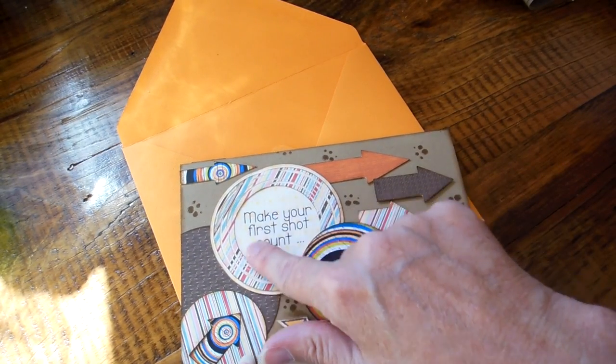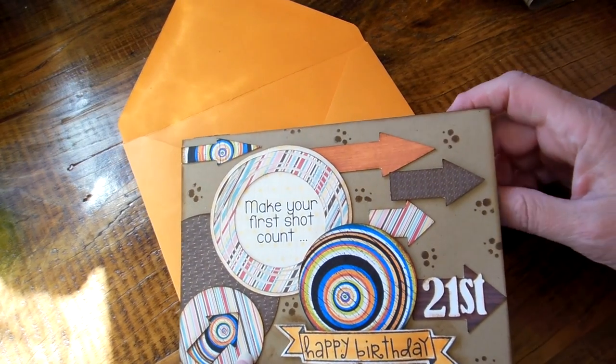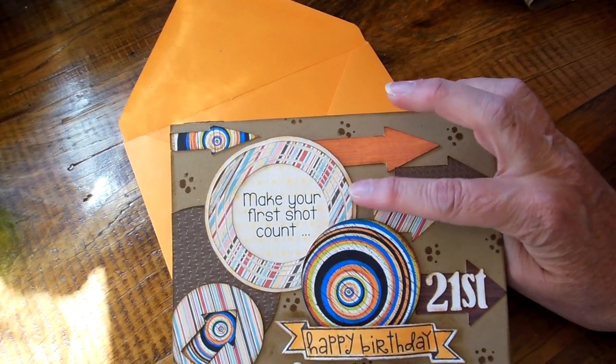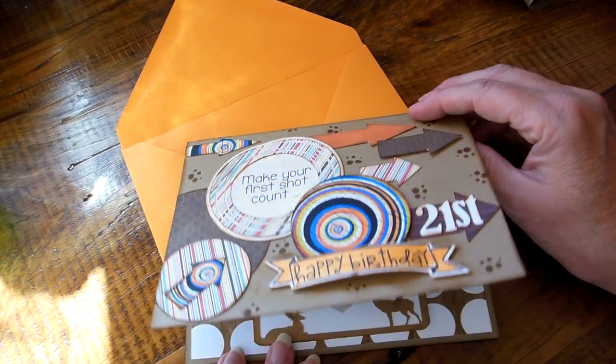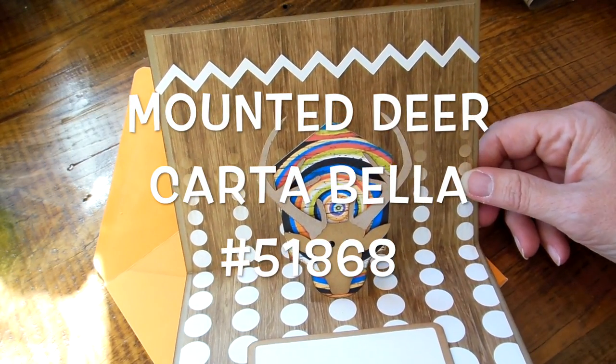I just used a circle and typed in the sentiment I came up with for this. It's kind of alluding to having your first shot of whiskey or whatever. But also he's a hunter, so I know this might not bode well with a lot of people who love animals.